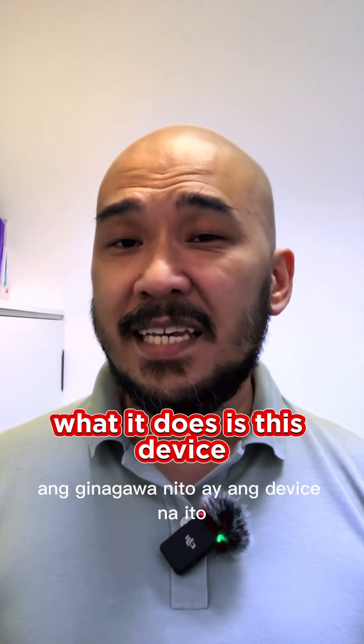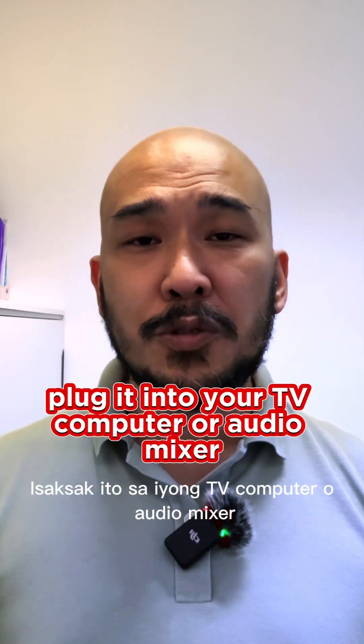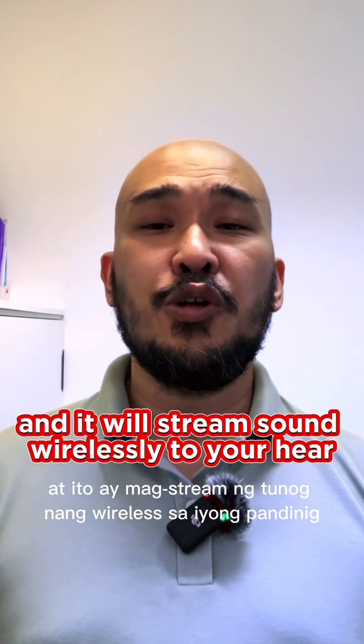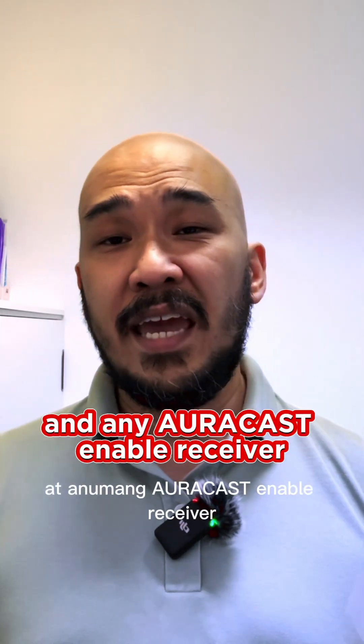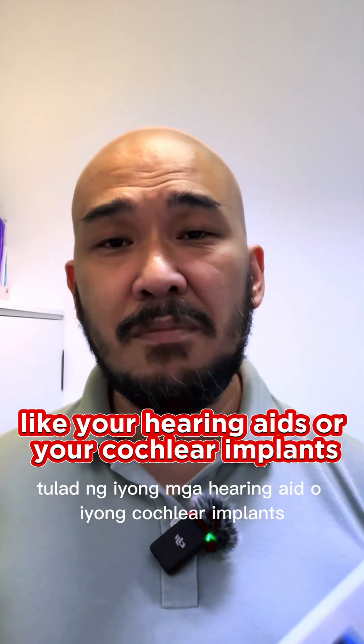What it does is this device turns almost anything into an AuraCast transmitter. Plug it into your TV, computer, or audio mixer, and it will stream sound wirelessly to your HearClear earbuds and any AuraCast-enabled receiver like your hearing aids or cochlear implants.